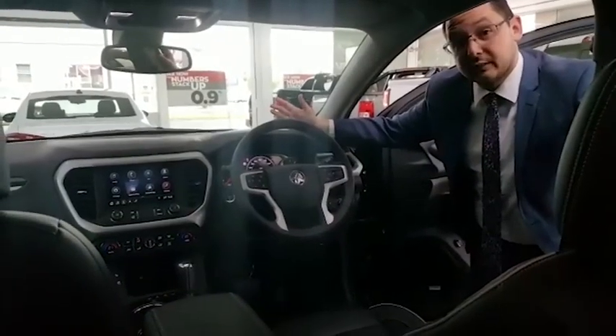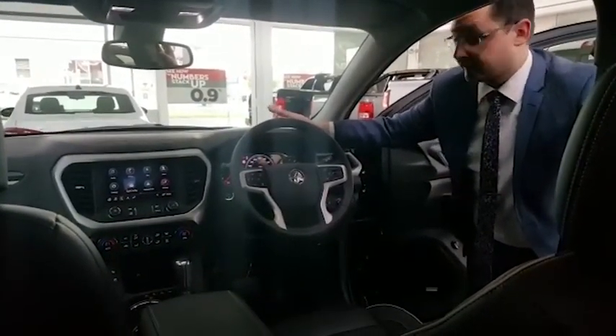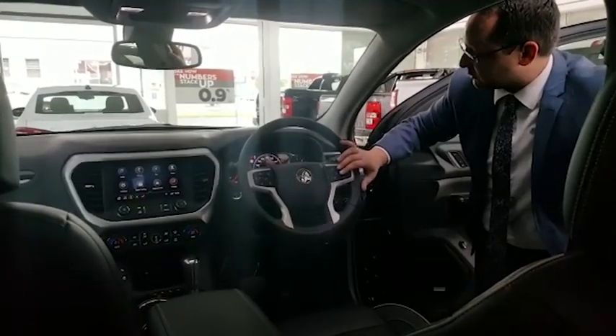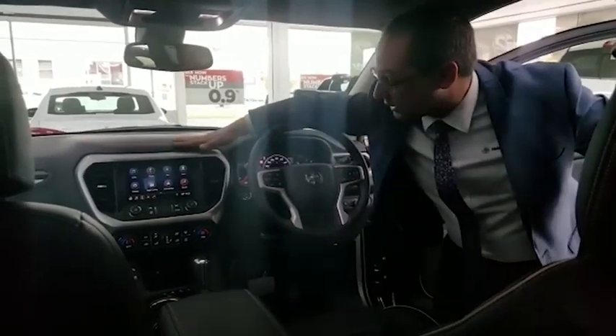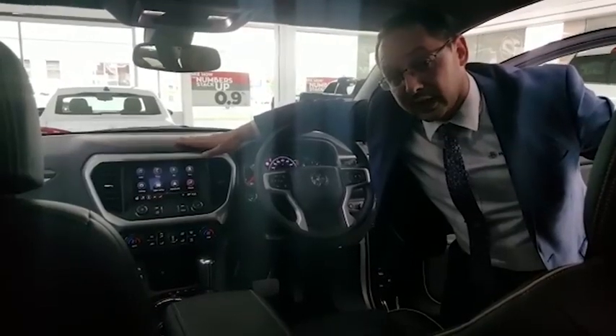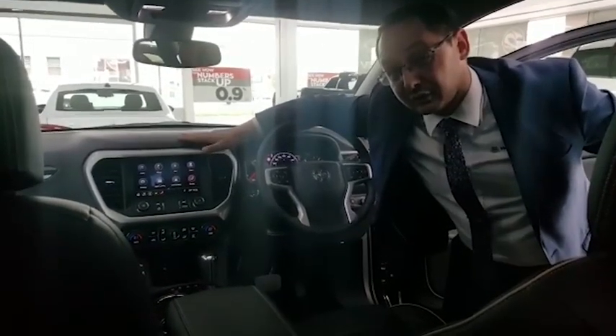Alright guys, here we are on the inside of the cabin. There is a lot of gear in this car — I'm going to show you through a few basic features. Digital dash on the front here, really easy to navigate and see different features. The new MyLink screen has a built-in satellite navigation system, Apple CarPlay, and Android Auto. It also works with the 360 degree camera, which I'll show you shortly.